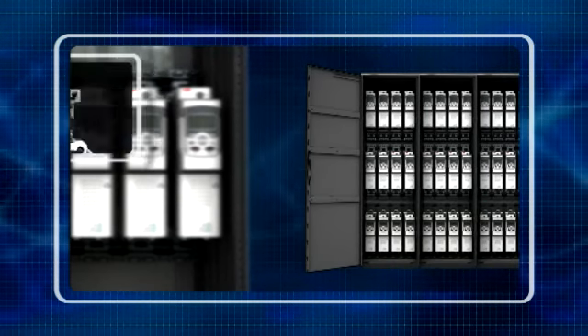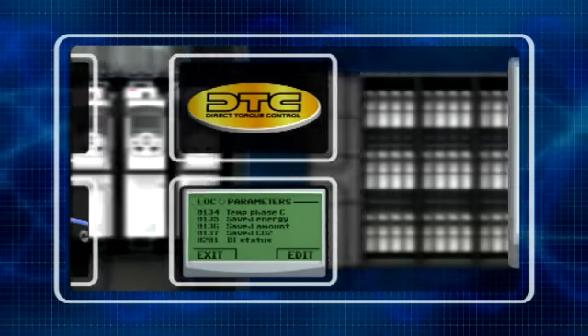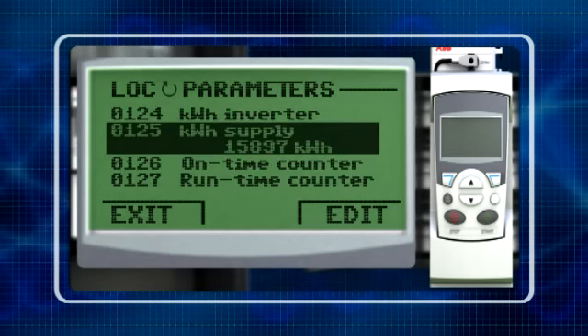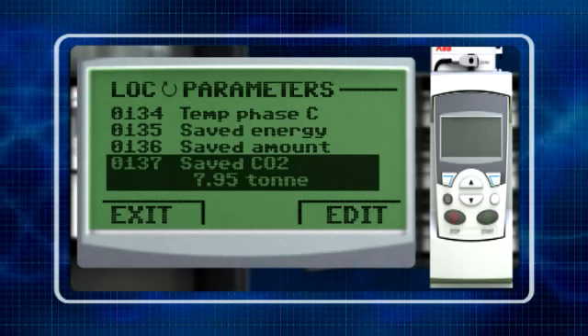The modules are loaded with innovative features such as the energy counter. This is a remarkable function that lets the user see exactly how much energy has been consumed in kilowatt hours, and how much money and carbon dioxide (CO2) has been saved.